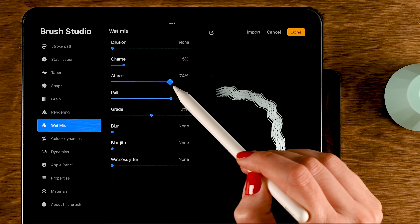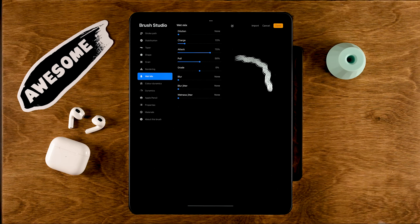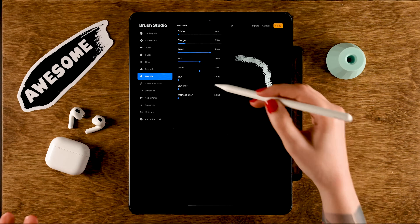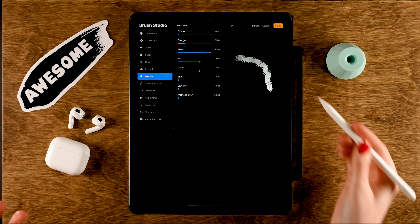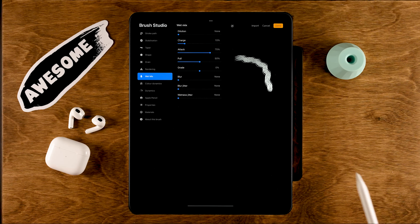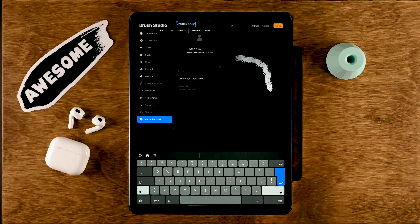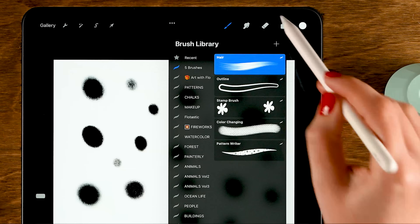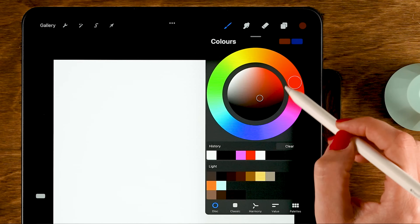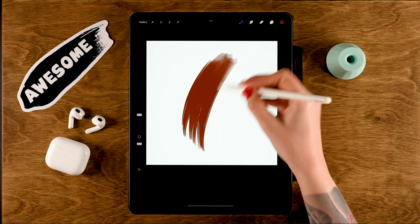Go to Wet Mix and turn down the Charge, turn up the Attack, and set the Pull to 50 percent. The Charge controls how much paint is in your brush; Attack means more pressure causes more paint to flow; and Pull drags paint around — the higher the Pull, the more paint gets dragged. You can experiment with these settings through trial and error. Go to About This Brush, call it 'Hair', and tap Done.